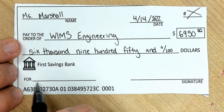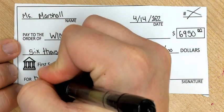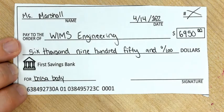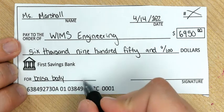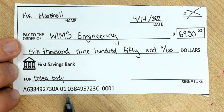Down in the 'For' line, you're going to write a description of what you are buying — so this is just my Balsa Wood Body. If you are purchasing multiple things on one check, you could do a little list, writing above or next to it, but you don't want to write over top of these numbers, since in the real world those are necessary to actually transfer the money.